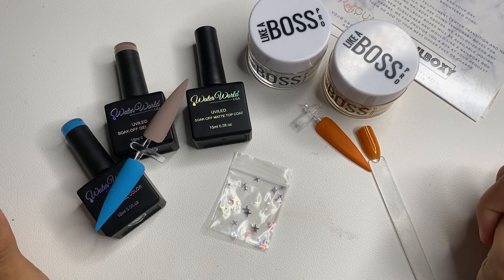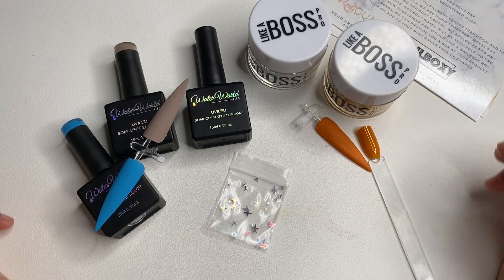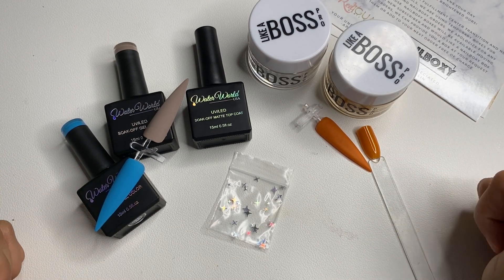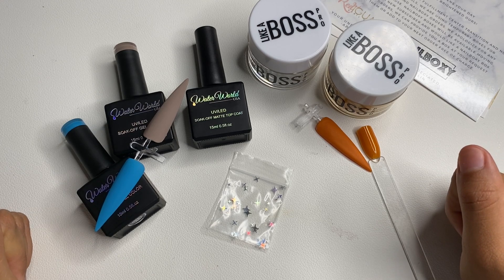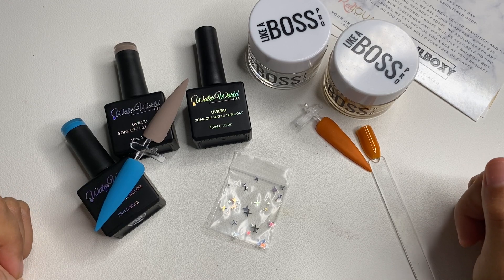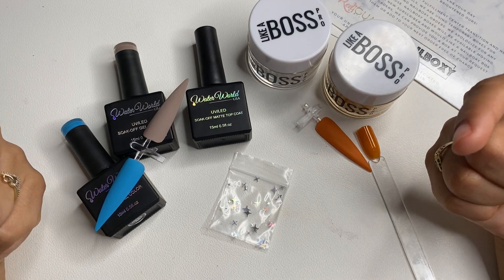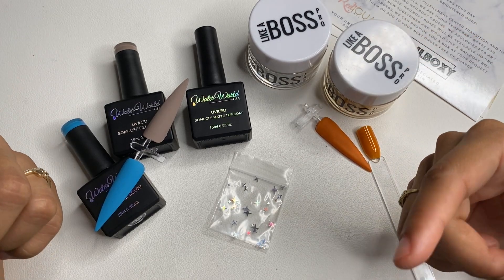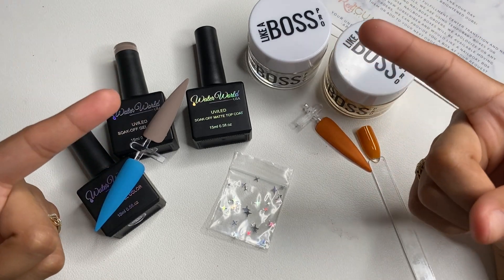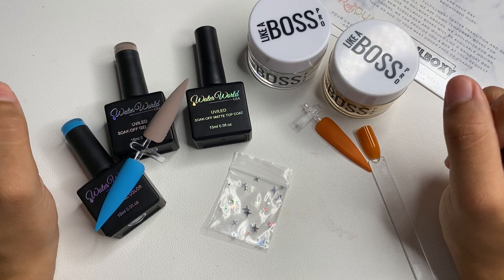I loved what I got and I'm very happy. Comment down below your thoughts and opinions, and I hope you enjoyed this unboxing and review of July's NailBoxy. If you don't follow me on Instagram or TikTok, links are down below in the description. Check out my last video linked below as well. Thank you guys so much for watching and I'll see you in the next one.